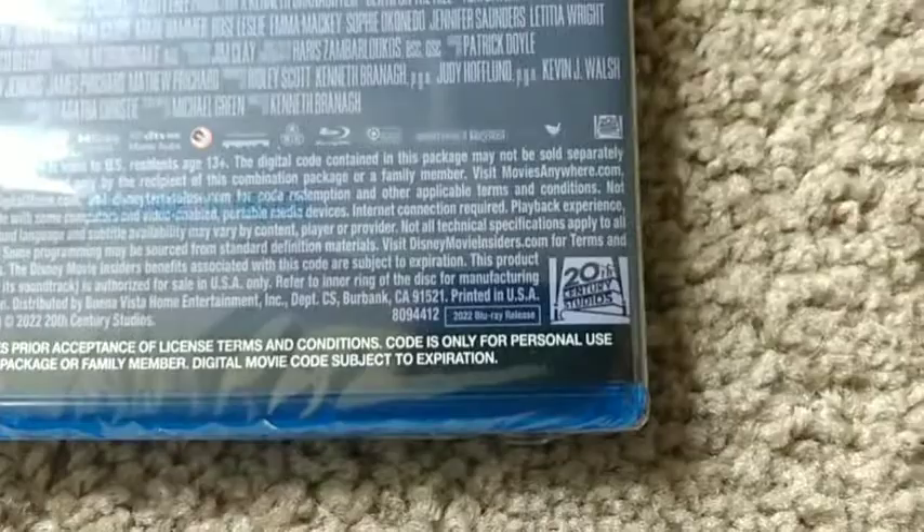Without further ado, we're going to open this up. This is not the only thing I've won — I've also won two digital copies for two different movies. I won one for Spider-Man: No Way Home — well, it was given to me — and then I won the other for The Batman. So let me take the wrapping paper off, which is always fun to do in these videos. Be careful, don't want to scratch the Blu-ray. Alright, here we go.